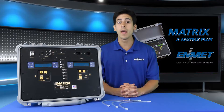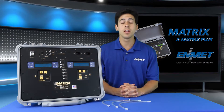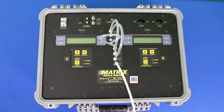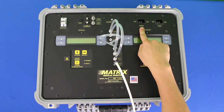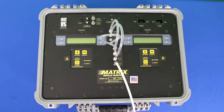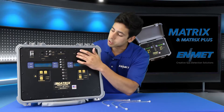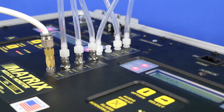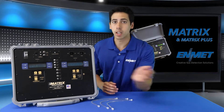Once these connections are made and the air supply is flowing, the next step is to turn the instrument on by flipping the switch labeled power, located in the top right area of the unit. Upon powering up, the instrument performs a self-test diagnostic and will bring you into the operational displays within a few seconds.